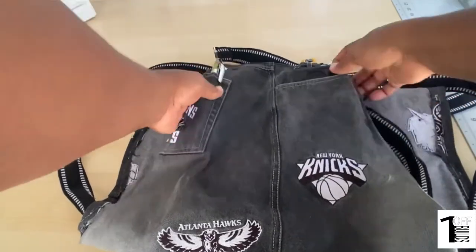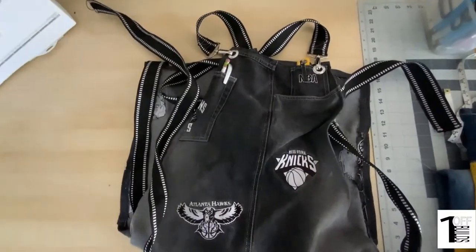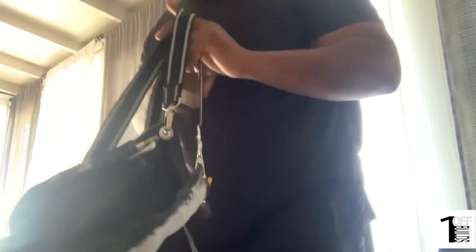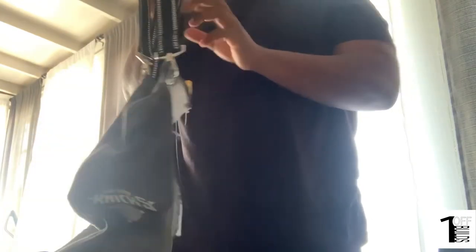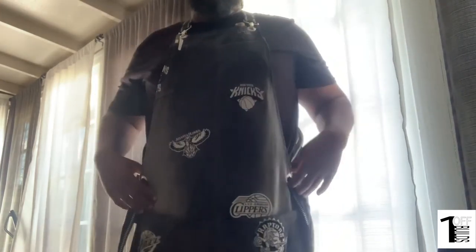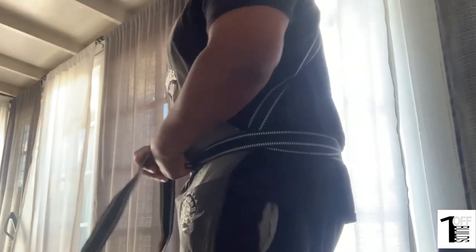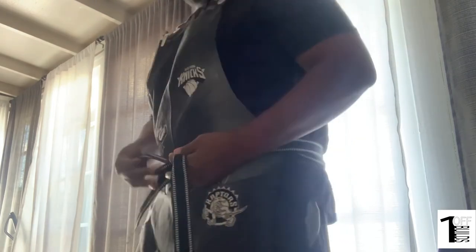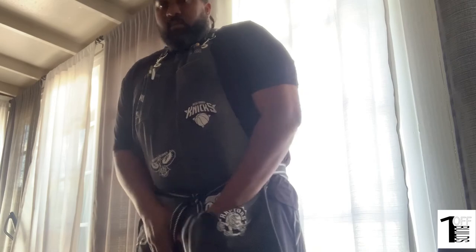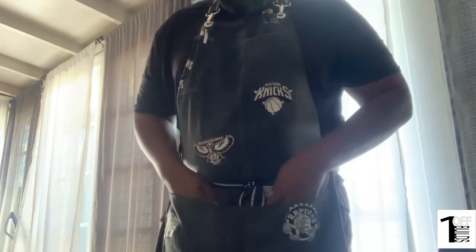Perfect cell phone holder — just the essentials. Now it's time to try it on, check the fit. What do you guys think? Like the fit? That's it — straps are a little long, we can throw the straps in the pockets. That's it.